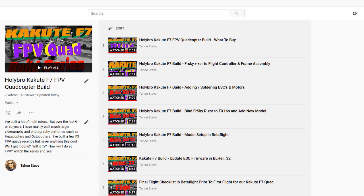Hey everybody, Steve here. Welcome to video 8 in my Holly Bro Kukute F7 FPV quadcopter build. We're in video 8 and this video is probably going to wrap up this series. Instead of verbally trying to go through all the videos that preceded this one, I've just got the playlist up here so that you can see for yourself. There will be a link to this playlist in the description below.